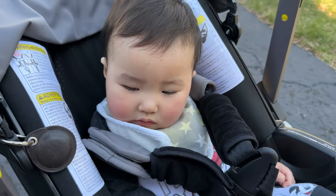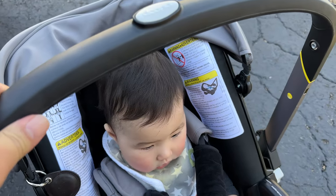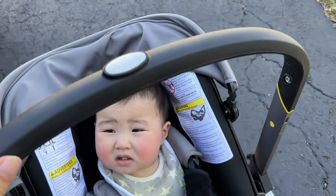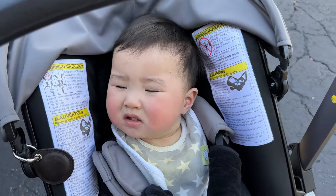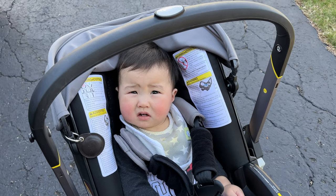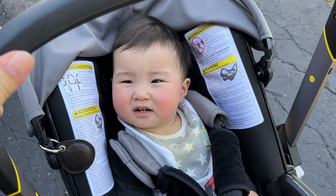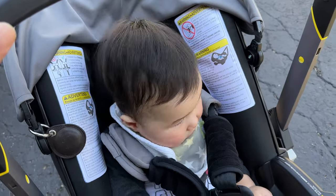You look bored and unentertained, and that's because the bar right here is being underutilized. We could make this into something that would be entertaining to you and you wouldn't have that pained, bored look on your face. So let's take a look at what I'm going to put on here to see if it makes you a little bit more entertained and happier in your car seat.